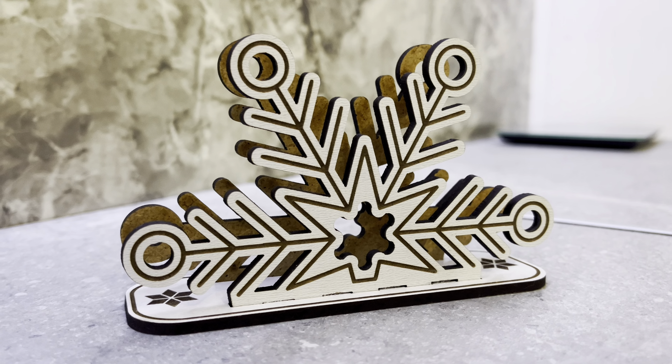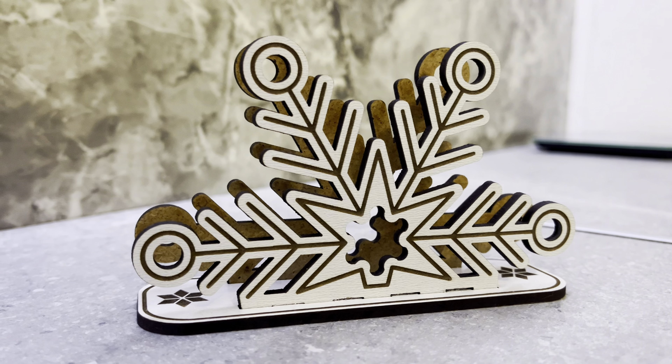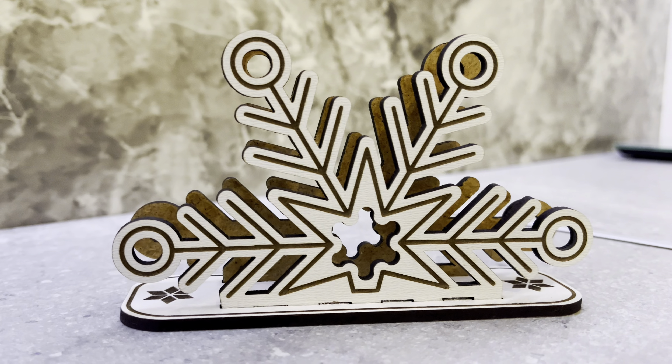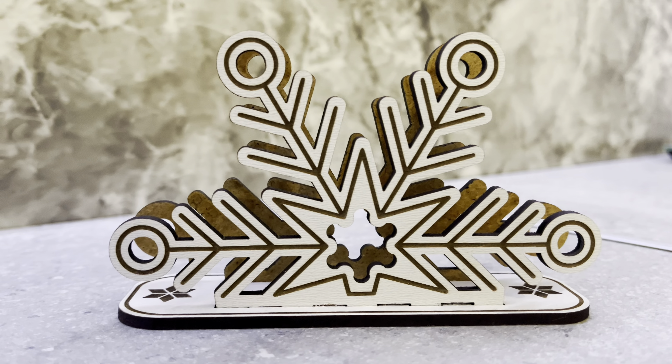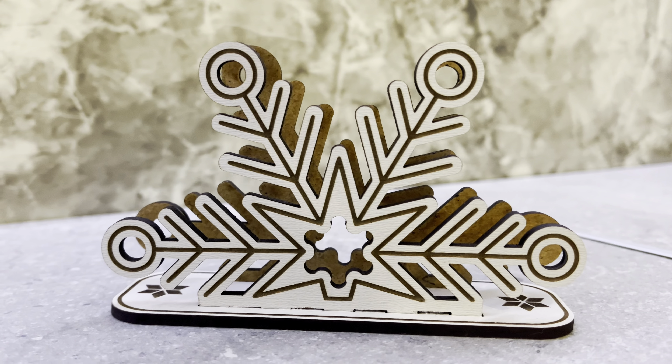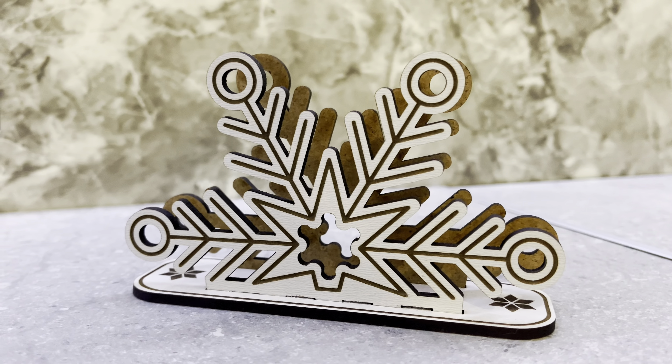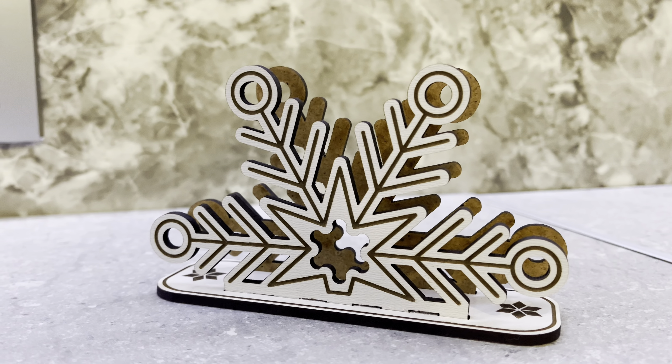Hello everyone! For today's free Friday product I'm going to create a Christmas napkin holder laser design. Free download in the description. You can download more Christmas napkin holders on Etsy at 75% off with the promo code YouTubeSales75. The promotion will last for a month.